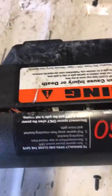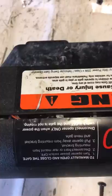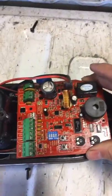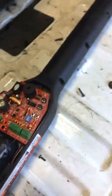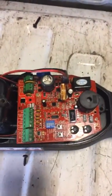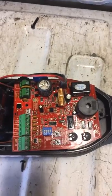I called Mighty Mule. They told me that they would send me another one of those switches, but they couldn't guarantee it worked, and they wanted to sell me this whole circuit board right here for $175. Well, you can buy this whole arm for $200, so I'm not very happy with that. Their poor lack of troubleshooting was pretty disappointing.